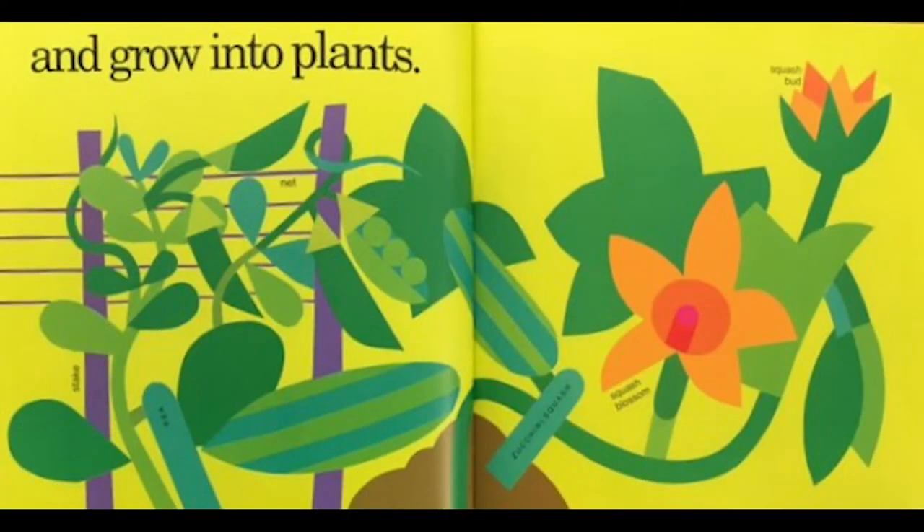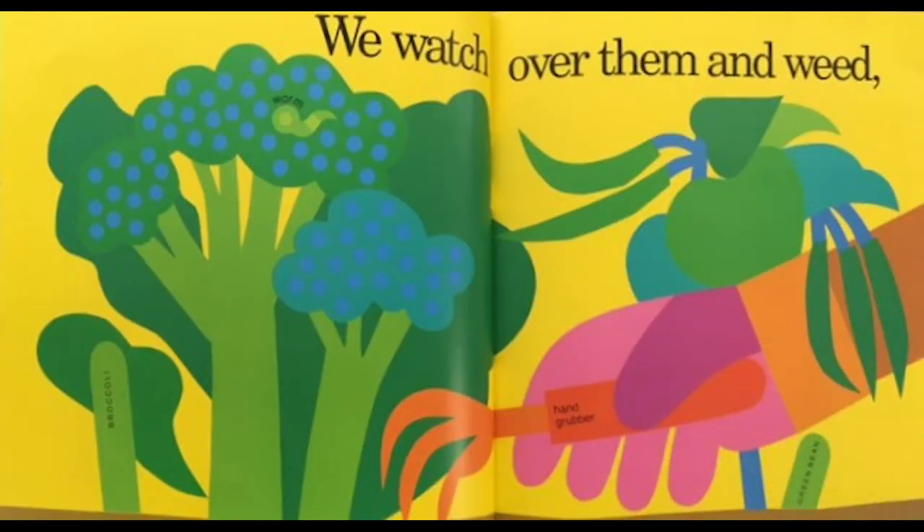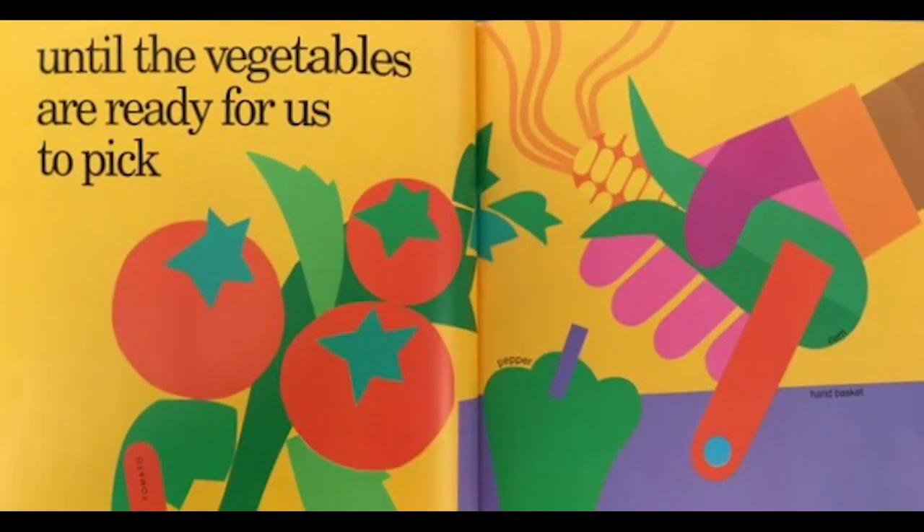And grow into plants. Pick the peas, the zucchinis. We watch over them and weed — he's using a hand grubber to get all the weeds out of his garden — until the vegetables are ready for us to pick. Some nice ripe tomatoes and corn.